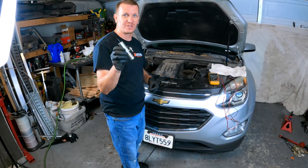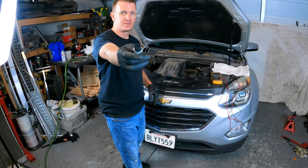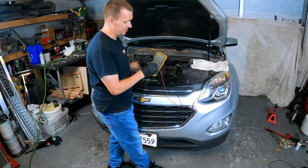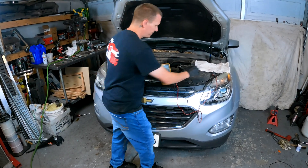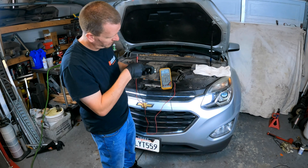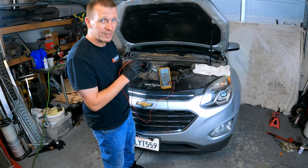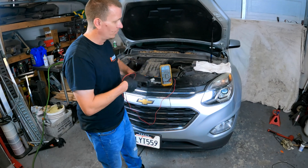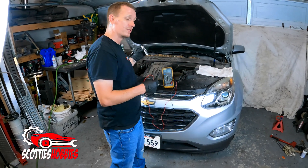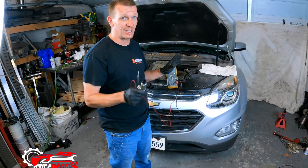This is the new solenoid — the VVT solenoid for the intake side. First we're going to check the ohms of resistance between the two connections inside. Using a DVOM meter set to ohms of resistance: about 10.9, roughly 11 ohms of resistance on the new one. One thing I did to confirm this was bad is I pulled the code, disconnected the solenoid on the vehicle, drove it with it disconnected, and had the same exact symptoms. Nothing changed — same as when the code was on.